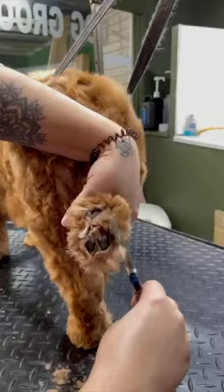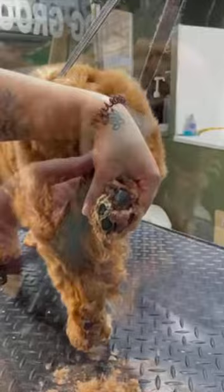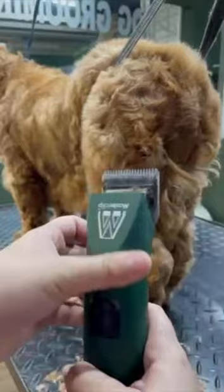Next I'll go in with my bullnose scissors and trim all the hair off the feet. You just want to trim the hair level with the pads until it looks neat.